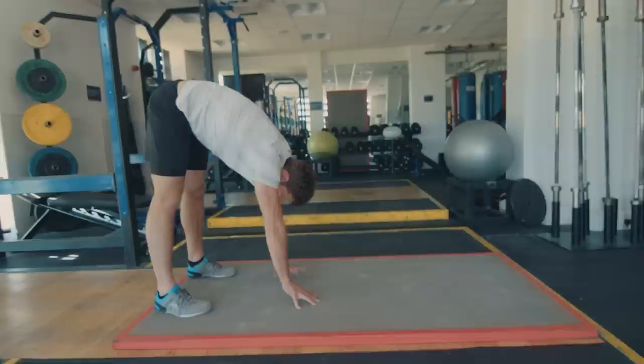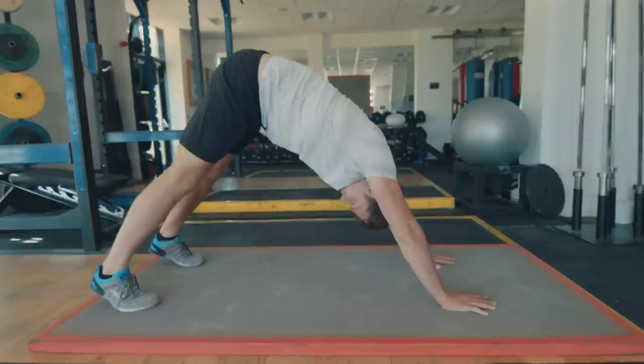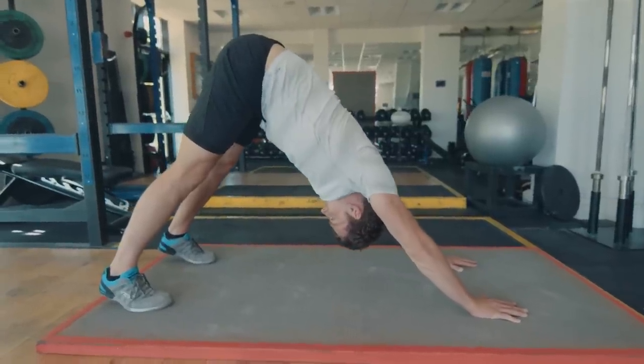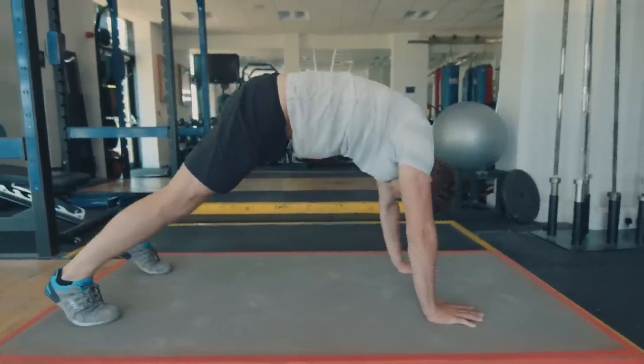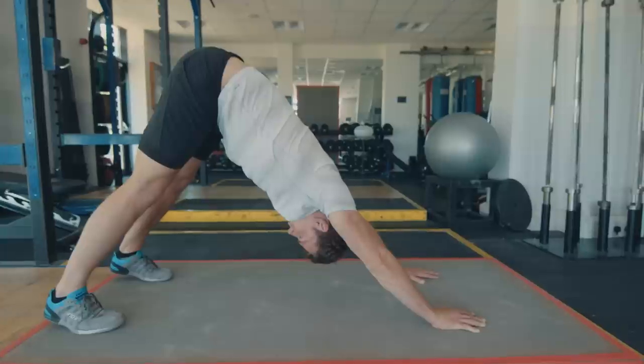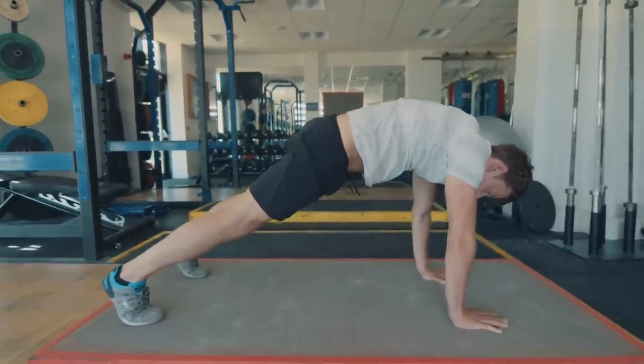Then we're just going to slowly move down into a downward facing dog. The aim is to get your head through your shoulders, then just into a plank. This is really relaxed, nothing too intense, don't force anything. Big deep breaths.